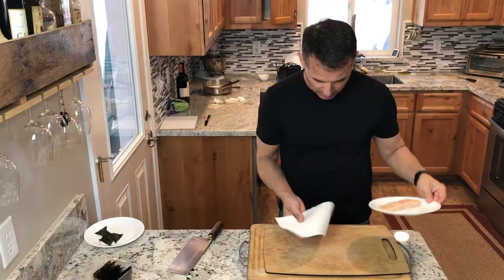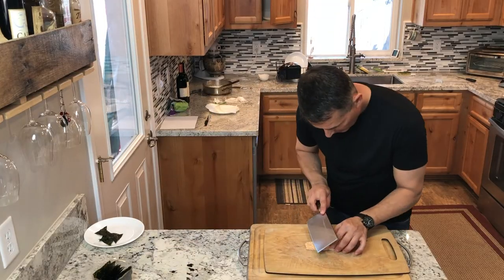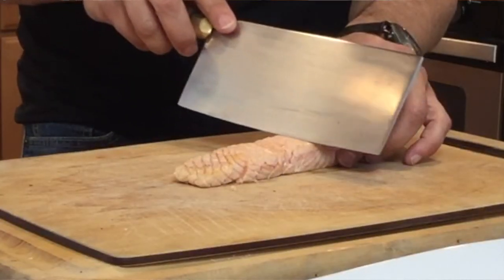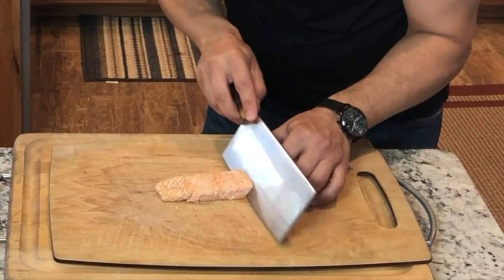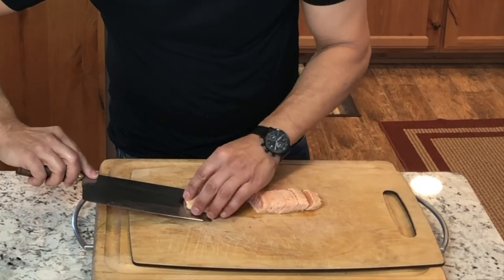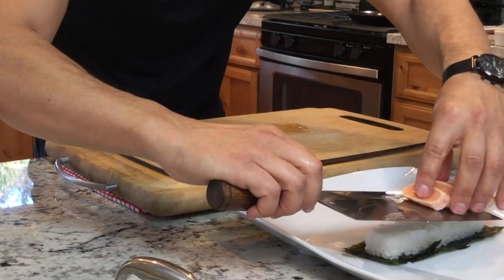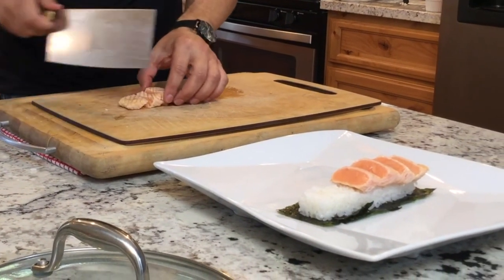Next we will slice up the salmon into thin slices — pat it dry a little bit. You want to go at about a 45 degree angle with a very sharp knife. Let the knife do the cutting for you — I'm barely putting any pressure on the knife. If anything, I'm almost pulling up on the knife a little bit just to make sure I'm not squashing the salmon. Just do about a 45 degree angle all the way through. Those look beautiful. Spread these out a little bit — this will go right on the rice. I tend to like these Japanese cleavers because they work so well as a spatula also.